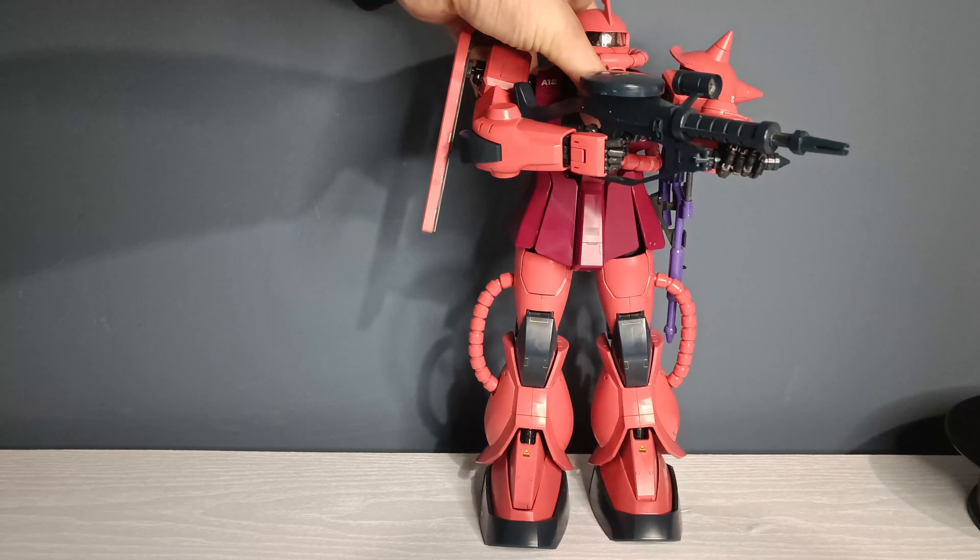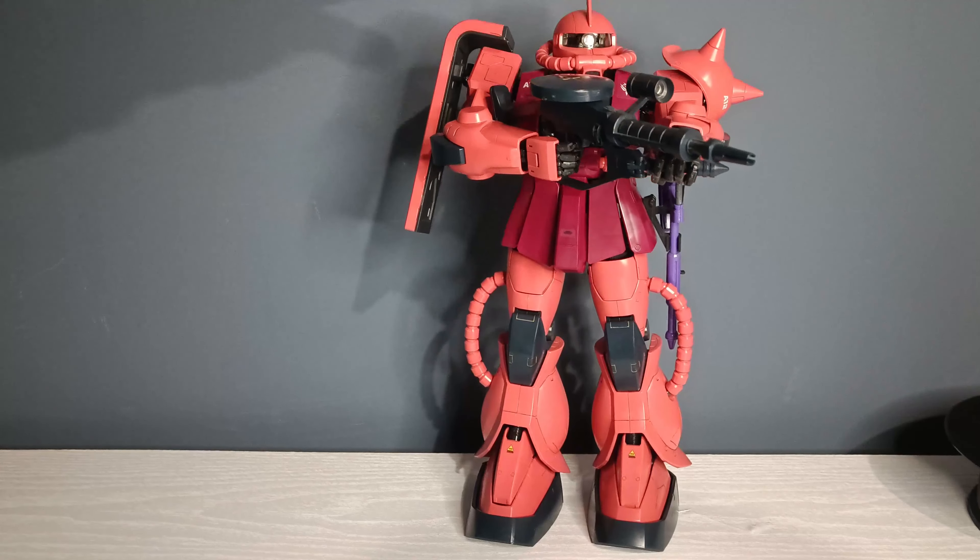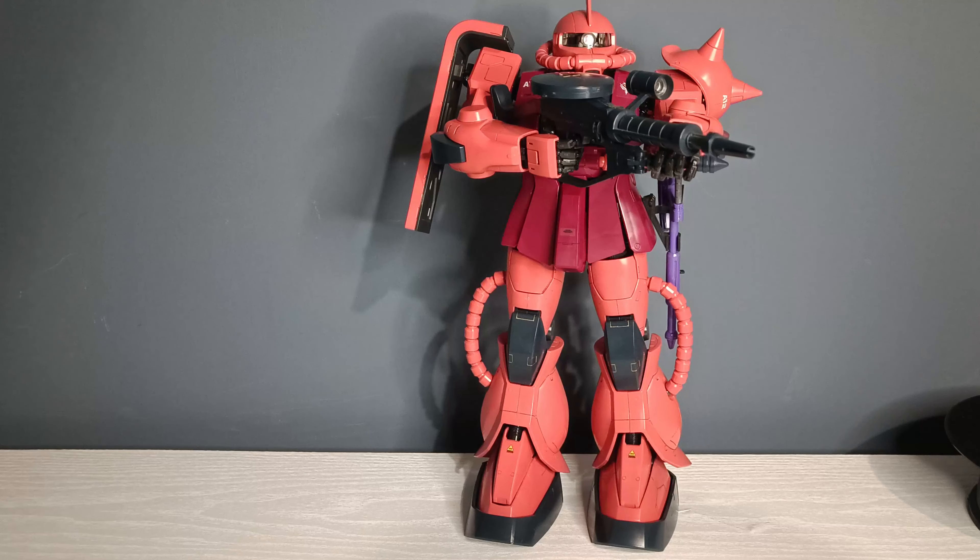Hello everyone, Terra here and welcome back to my channel. I'm a bit excited today because I'll be doing my first ever Gundam review, and what better way to start than with a perfect grade — more specifically, perfect grade Char's Zaku. For those that do not know what Gundam model kits are, check my introductory video, the link's gonna be down in the description. And without further ado, let's get on with the review.